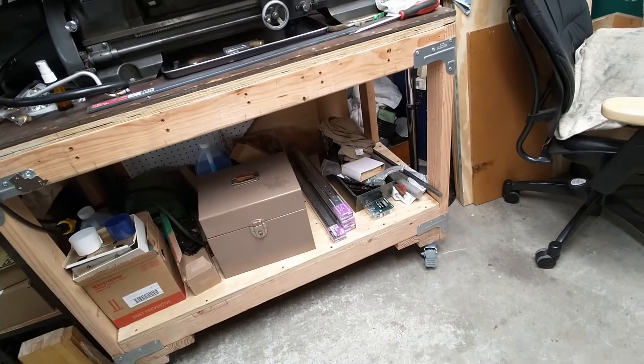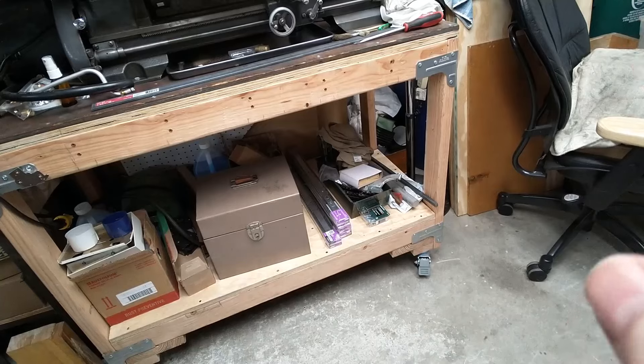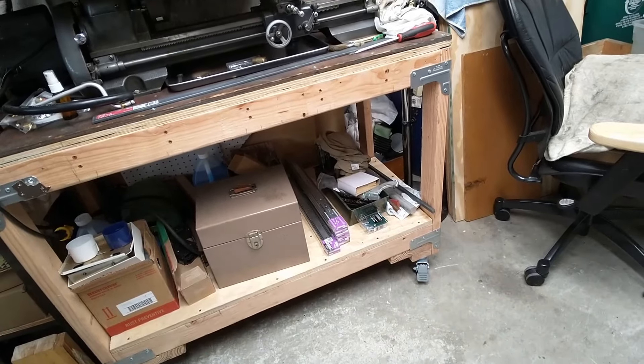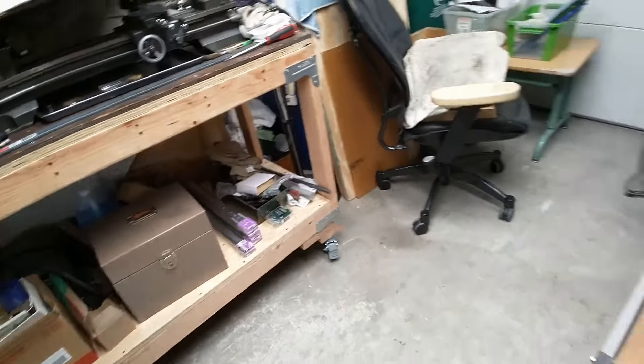One of the other things I need to do is make drawers under the lathe to put all the lathe stuff in, because it's sitting everywhere and I don't know what I have, and that causes issues. So that is one of the next things I want to work on.